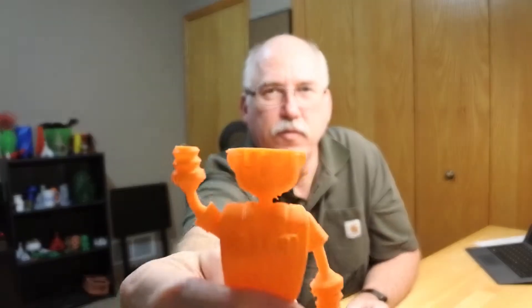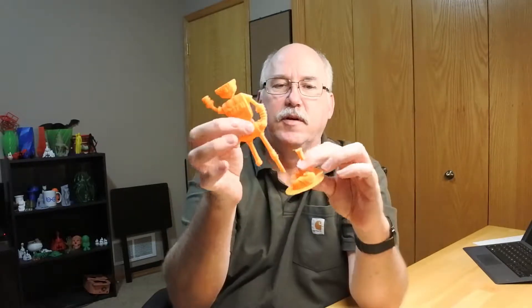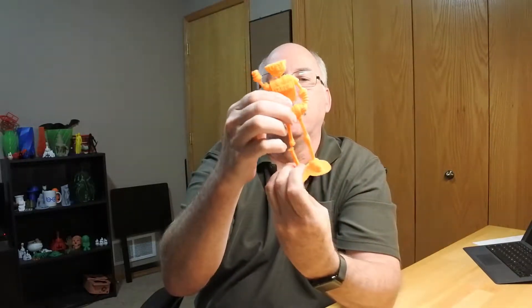Welcome! The big thing of the hour right now is the infamous JoelBot. As you can see, unfortunately I had a slight issue with my JoelBot — it seemed to be printing fine, and then it kind of lost its head and was laying on the bed in a nice bed of spaghetti.